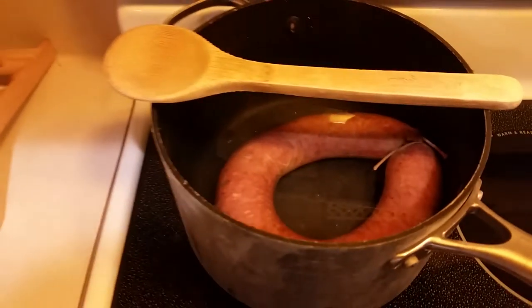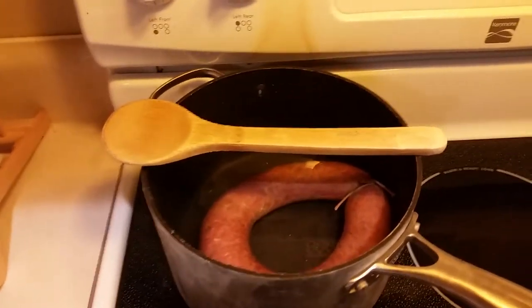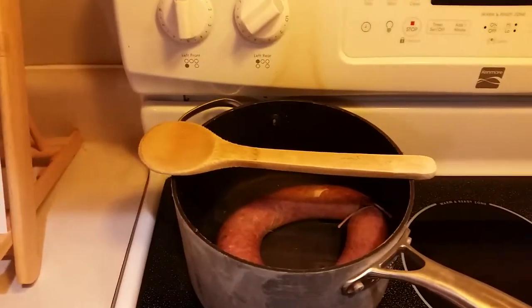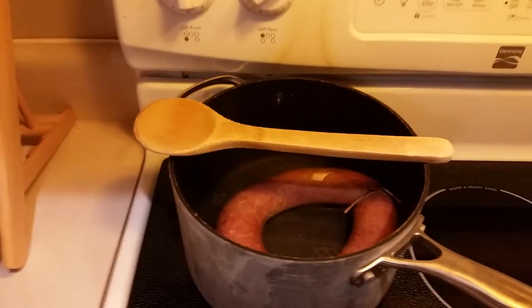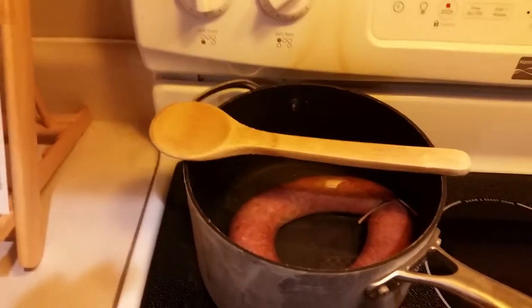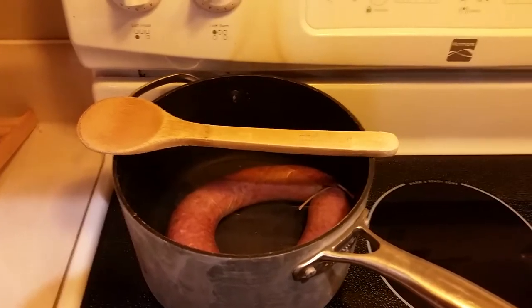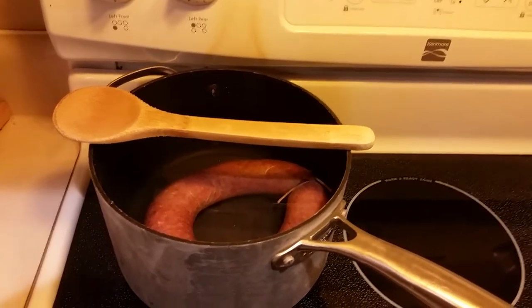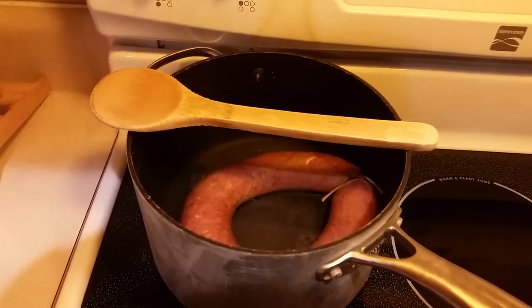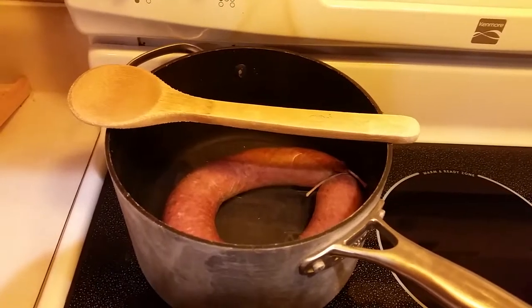For some odd reason, that prevents boil-overs. Ever since I've started doing this — I saw this tip somewhere — I do not get the boil-overs that used to occur without a wooden spoon on the top there. I don't understand that, but somebody can tell me why. Hey, that would be great. Thanks.